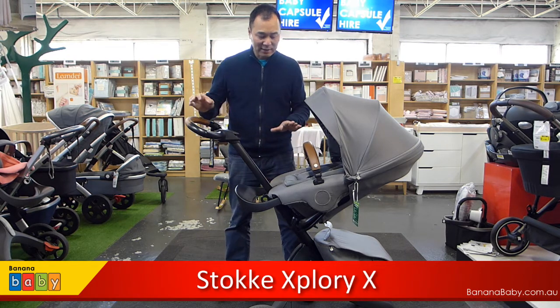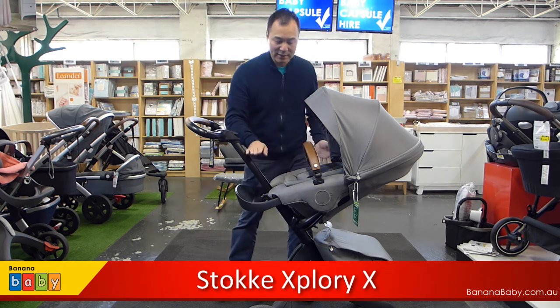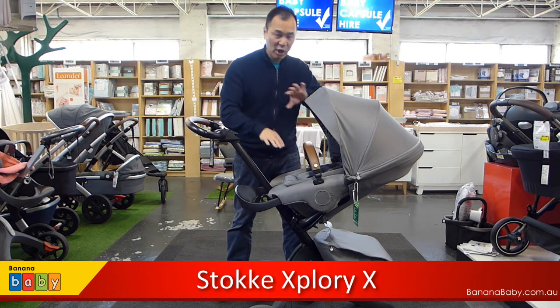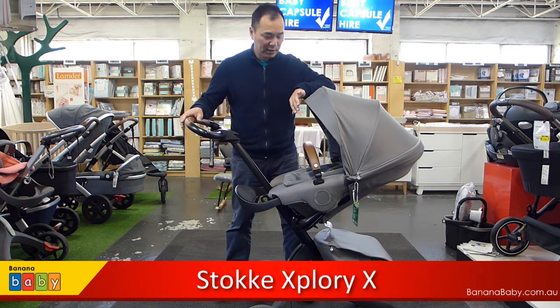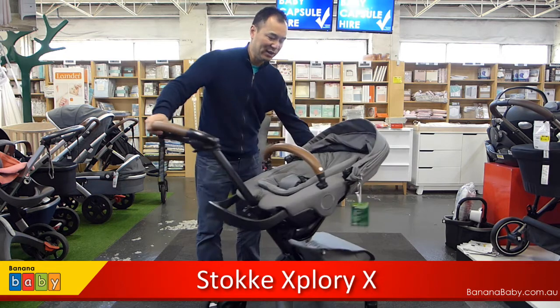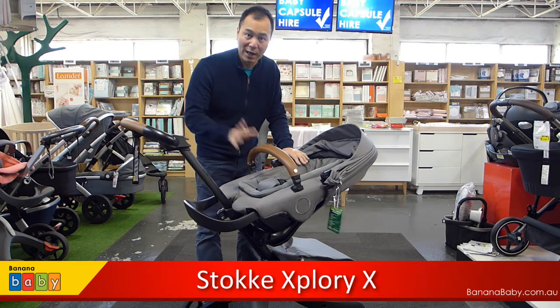So let's get started to see the features. This one is suitable from newborn upwards. You can use a carrycot, but if you don't want to use a carrycot, it is possible to use this from newborn onwards because it does come with a newborn insert. If I roll the canopy back a bit, you can see there is a newborn insert in here. It is quite nice and comfortable, so you can put a newborn on it.